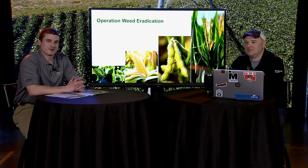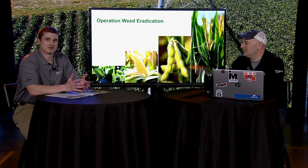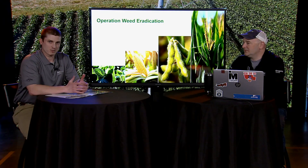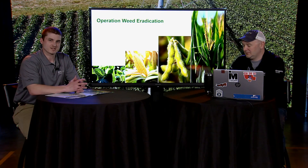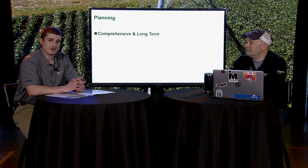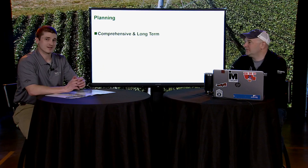Welcome back to our spring training series with the Nozzle Heads. Today our topic is Operation Weed Eradication, which has been a topic of conversation for at least the last year and a half with BASF. This topic is focused on how to control weeds not just in year one, but from a multi-year standpoint — how do we better control weeds and even have the opportunity to eradicate certain tough-to-control species from a farm or a single field.